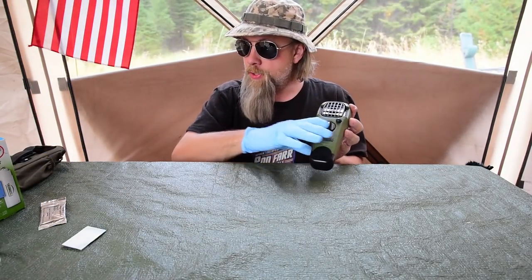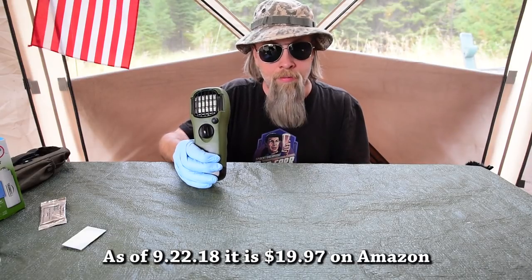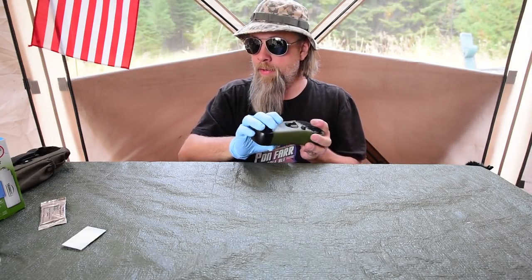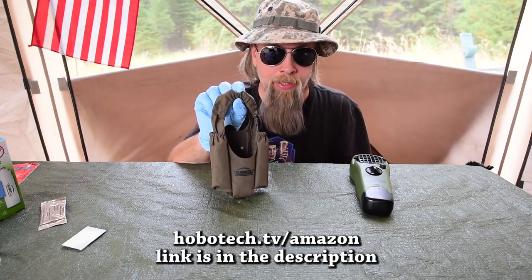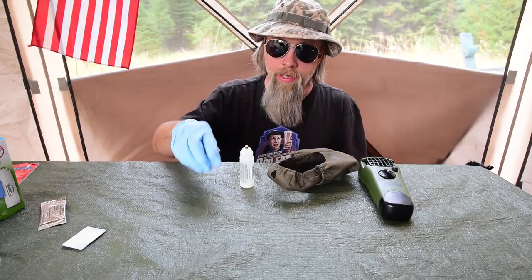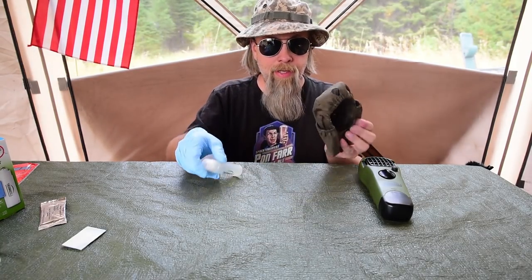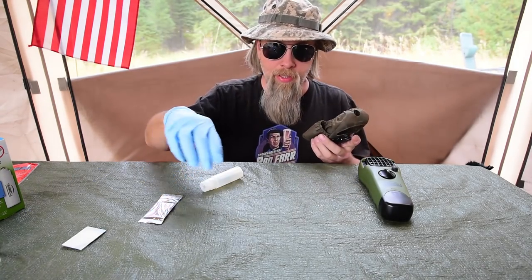Your next question: how much is it? I originally got this for about 20 bucks on Amazon — it's on my Amazon page at hobotech.tv/amazon. You can pick it up there along with the holster, which I think was another 10 bucks. The cool thing about the holster is that you can carry extra butane with it — it carries two extra butanes and you can slip three or four extra pads into the front.